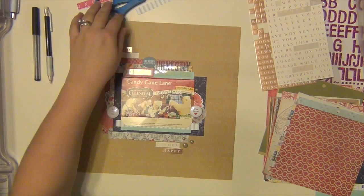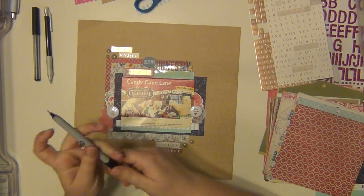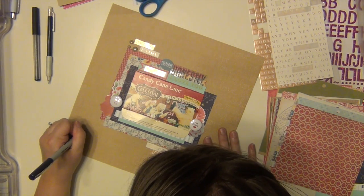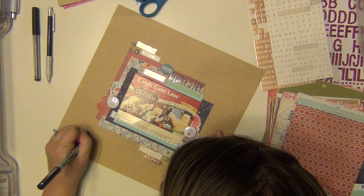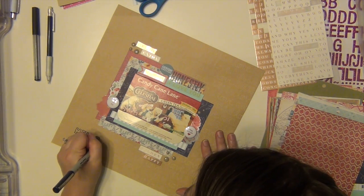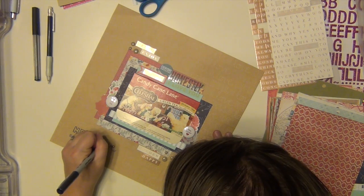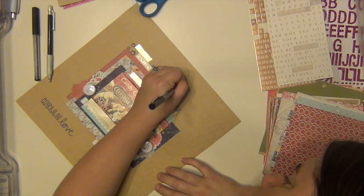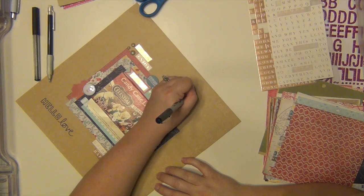I thought it would be cool to highlight some of the text in the background paper, so I'm going to get a navy blue Sharpie — a very thin one — and go over two spots to make sure it looks navy. It's going to say 'Hello Love' and it'll stand out pretty boldly. I actually really like the way it comes out. I have to go over it twice just to make sure it stands out since the Sharpie was seeping into the paper a little bit.